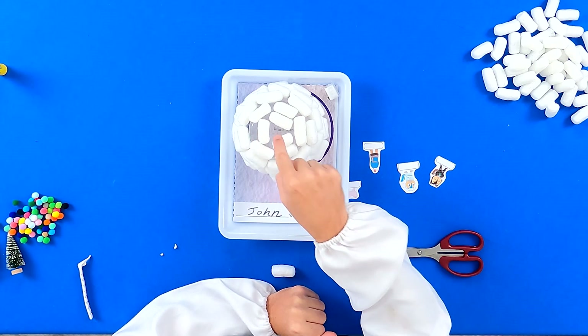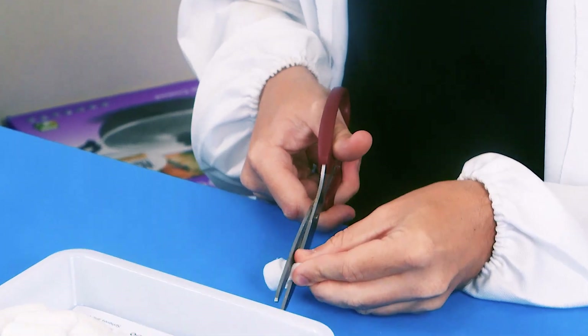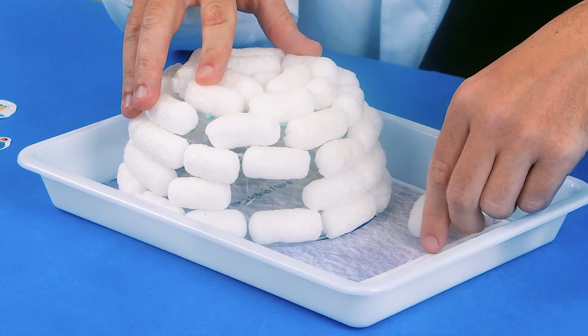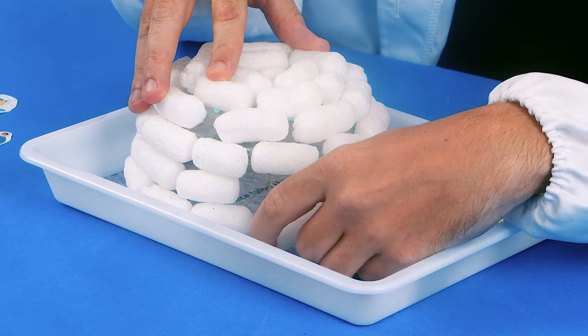For gaps that are too small, you can use a pair of scissors to cut some foam peanuts into smaller pieces and stick them on. Remove two peanuts near the bottom of the igloo to create an entrance.